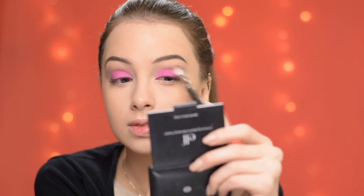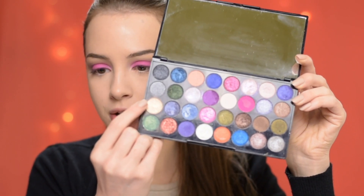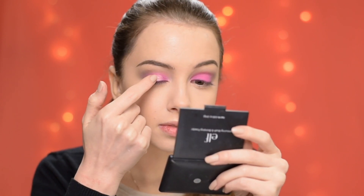On top of that pink eyeshadow, I'm going to apply this shimmery gold eyeshadow. It's again from the Makeup Revolution palette and it's called Pearl Necklace, and I'm using my finger to apply it.